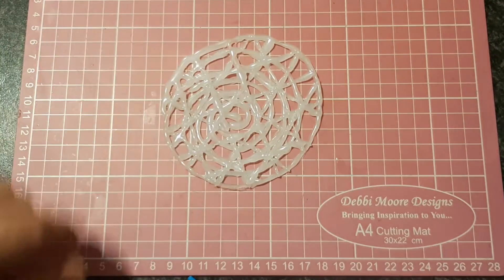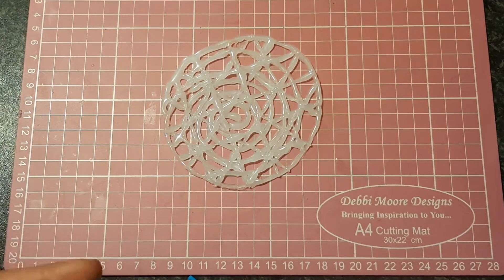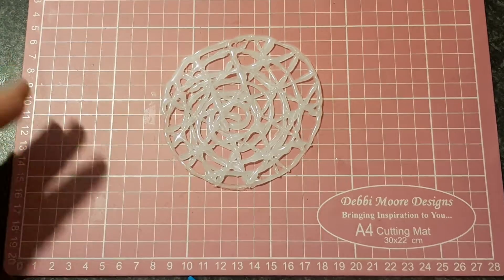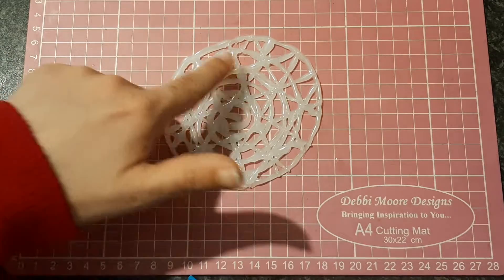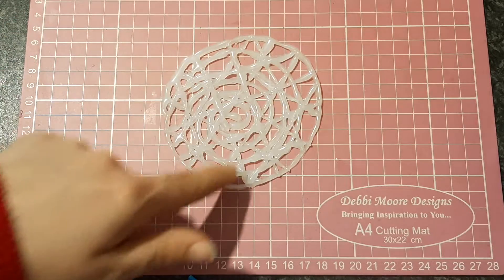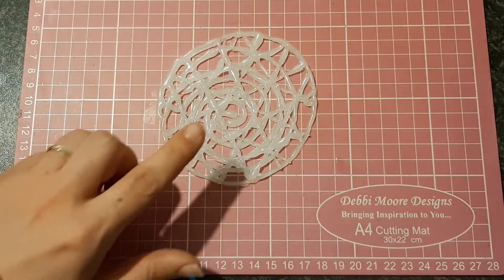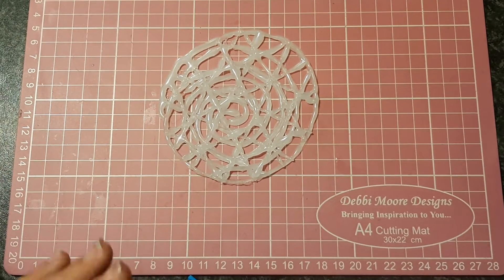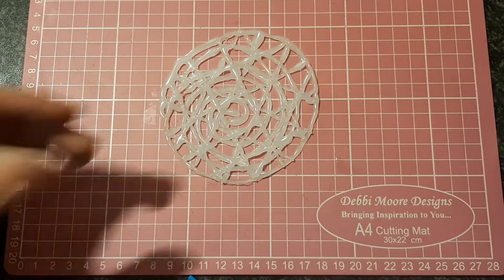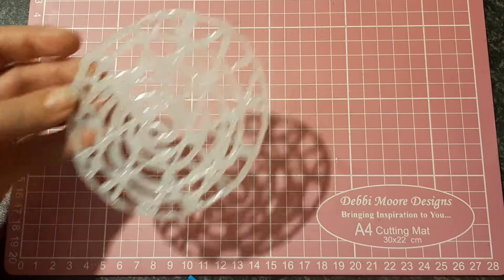I decided to try and do a sort of pattern, but a random pattern, not trying to copy anything or follow anything. I started off doing swirls all the way out, and then I did lines going up and down and across, just to give it a patterned effect. I do quite like how this one's turned out. I will be keeping a hold of this one to maybe use on a card base at some point.